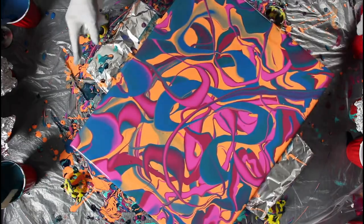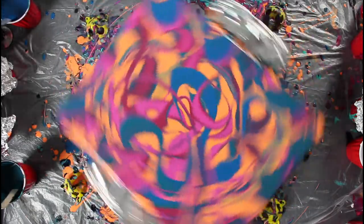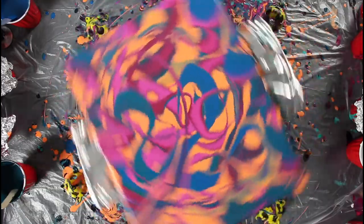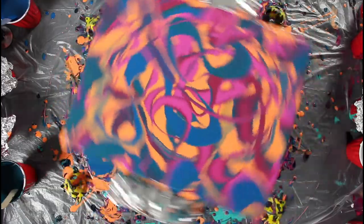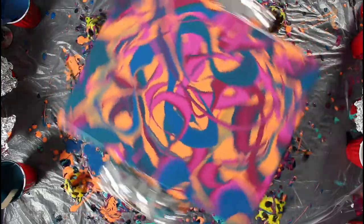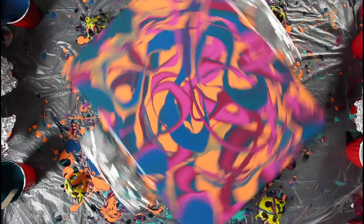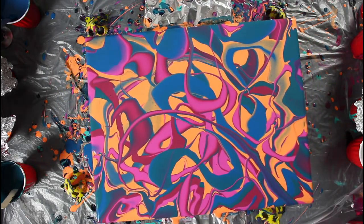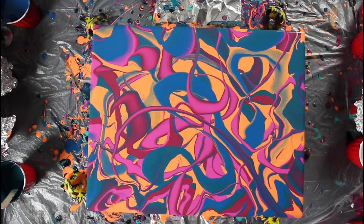Okay, one more spin. I love this, I love these colors — who would have thought, right? Look at that, that is so colorful, that's beautiful.